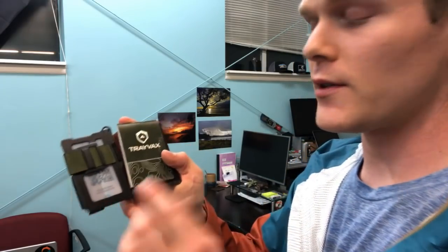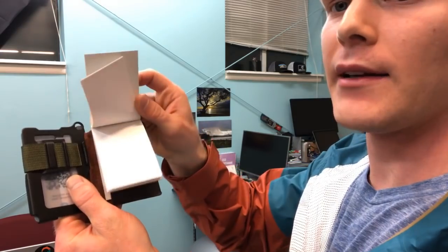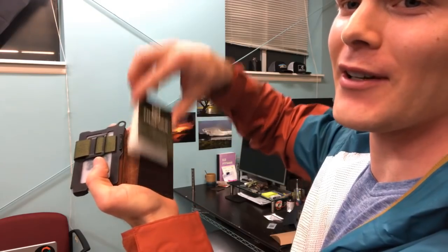The other problem that was happening was that when you'd go to use this notepad, it would kind of fall out. And it had two ways of falling out — it could fall out this way or it could fall out this way. So it wasn't designed optimally.